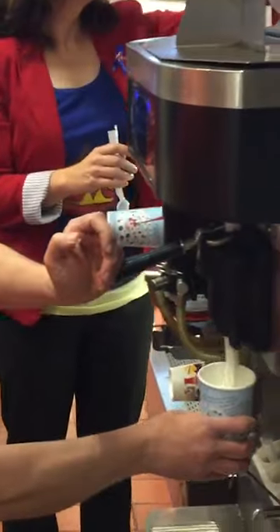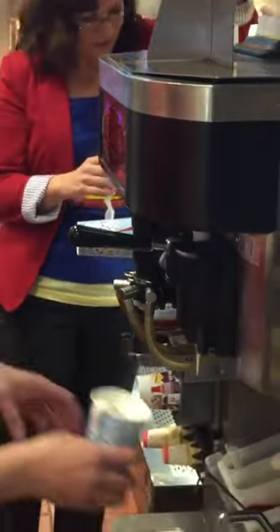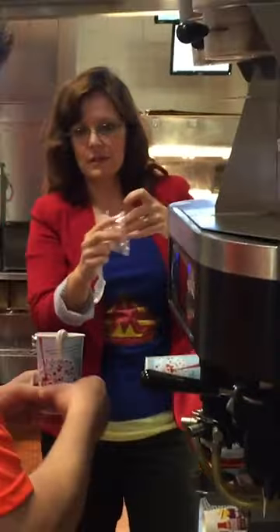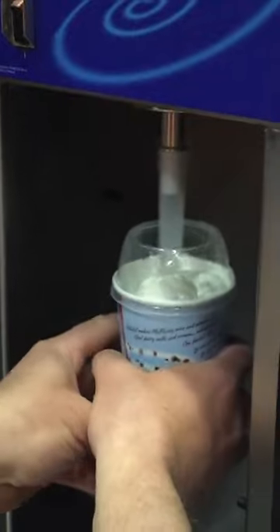According to The Wall Street Journal, cleaning a McFlurry machine is an 11-step process that should include a four-hour heat cleaning cycle. That's not counting the time it takes to run the other steps, prep the machine for cleaning, and get things up and running again. McDonald's knows how difficult they are to clean, promising in early 2017 that the machines would be replaced.